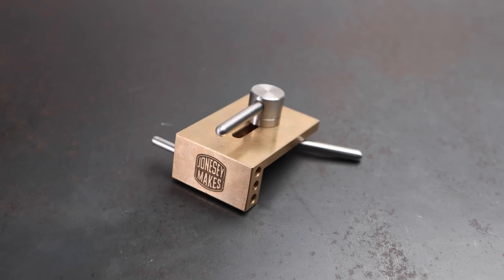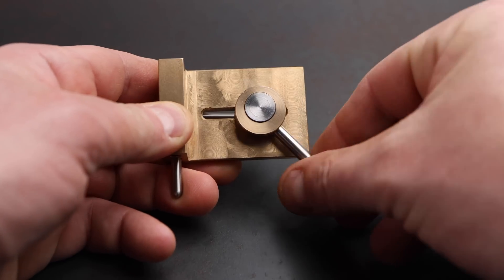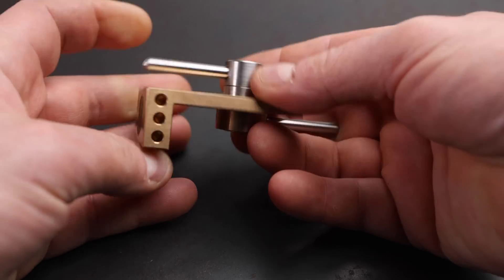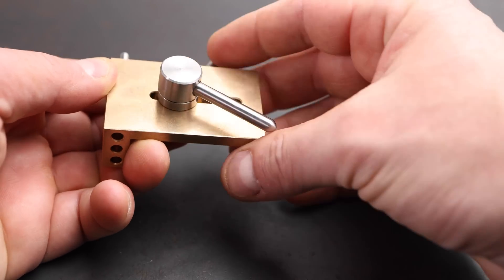Today in the workshop we'll be making what I'm calling the quick lock vice stop. Most vice stop designs require you to tighten a clamp with an allen bolt or something similar, but this design instead uses a rather novel cam locking mechanism, meaning that it can be quickly locked in place or repositioned without the use of tools. In addition to that, the locking mechanism can be adjusted so that you can use it on a range of different vices.